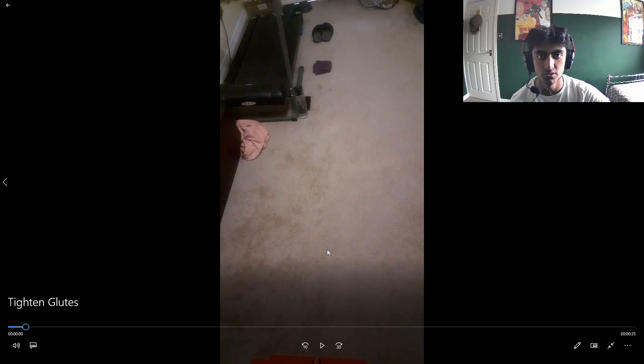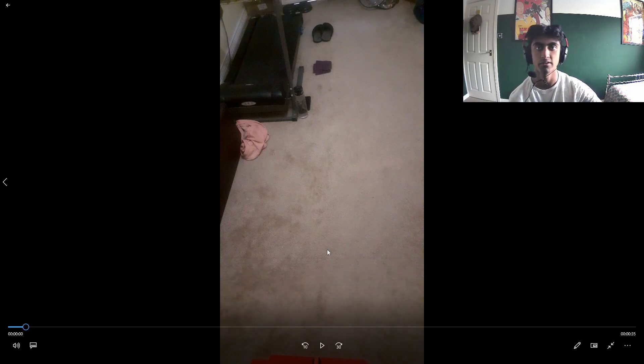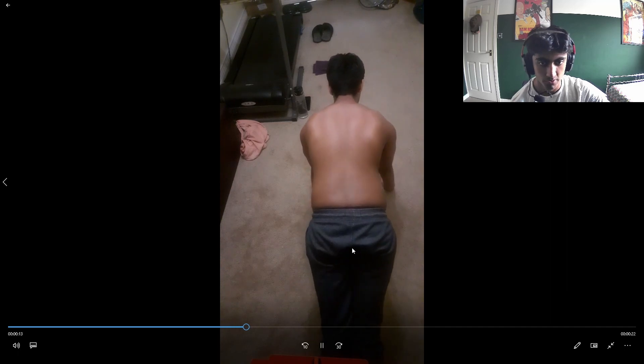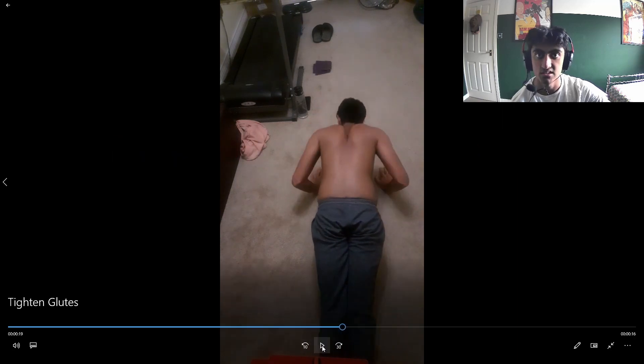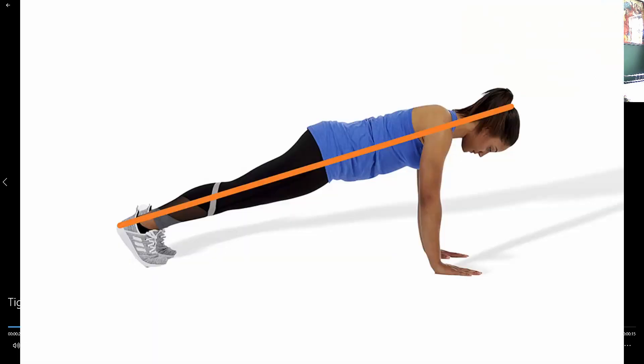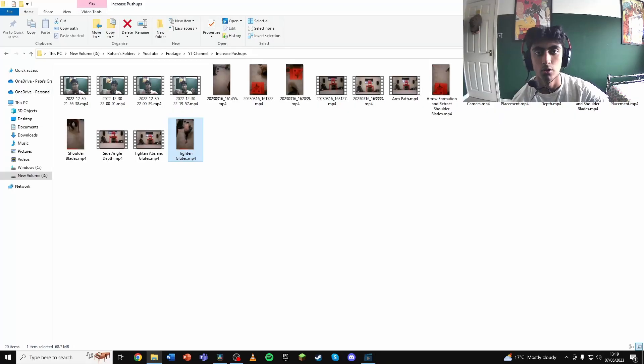Now the next thing you need to do in the push-up is tighten and brace your entire body. The first three steps so far are hand placement, feet placement, and protracting your shoulder blades. Now you need to tighten everything — this includes your glutes. You can see my glutes are tensed up in this video. Even the glutes are engaged in the push-up, and the reason is that it keeps your whole body in one straight line so your whole body moves as one unit, not separately.